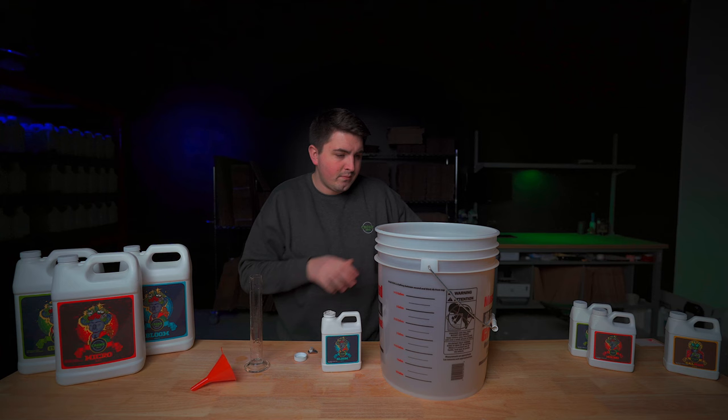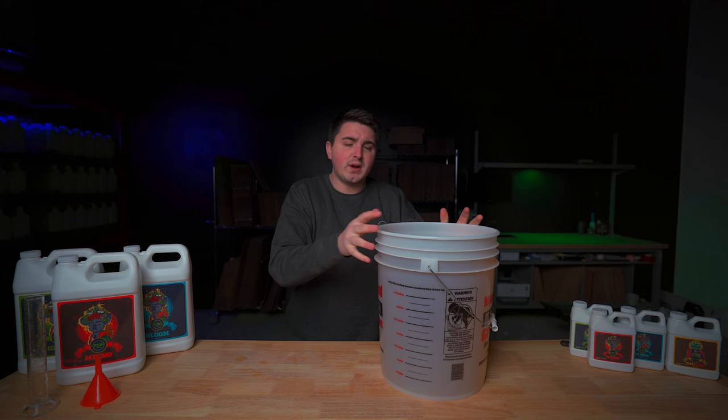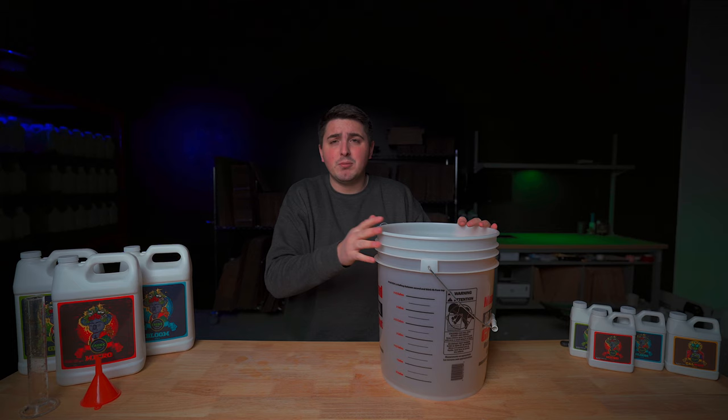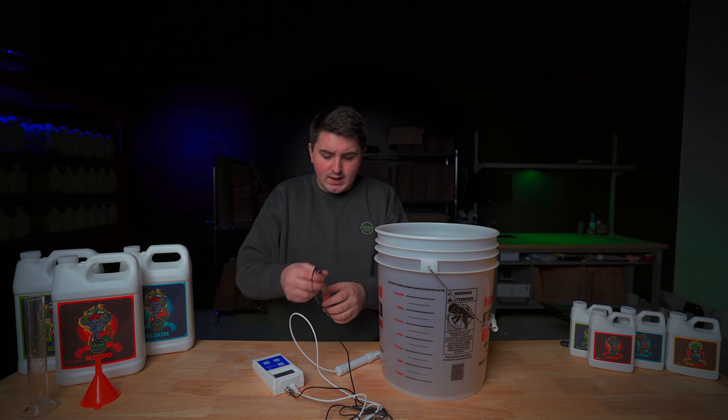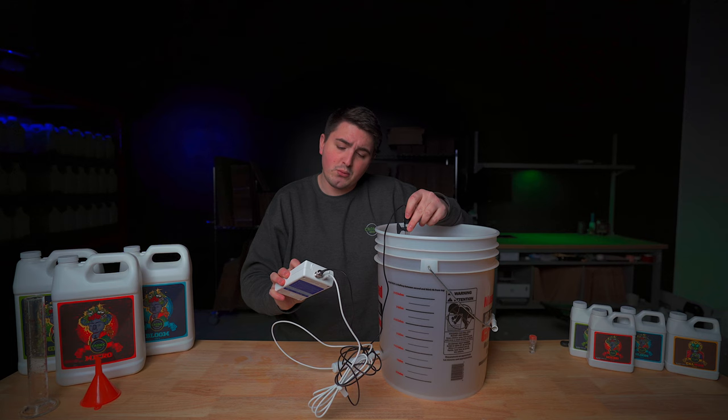Give it a good stir for about 15 to 30 seconds. Now that you've mixed all your nutrients into your water, you're almost ready to feed. The next step is to check your pH. If you're growing in soil you want your pH to be between 6 and 7; if you're growing hydroponically, anywhere between 5.5 to 6.5 is optimal. I have my Bluelab meter here with the pH probe and the ppm probe. After mixing all those nutrients in, we're sitting at around 6.3 — so we're good to go and ready to feed.